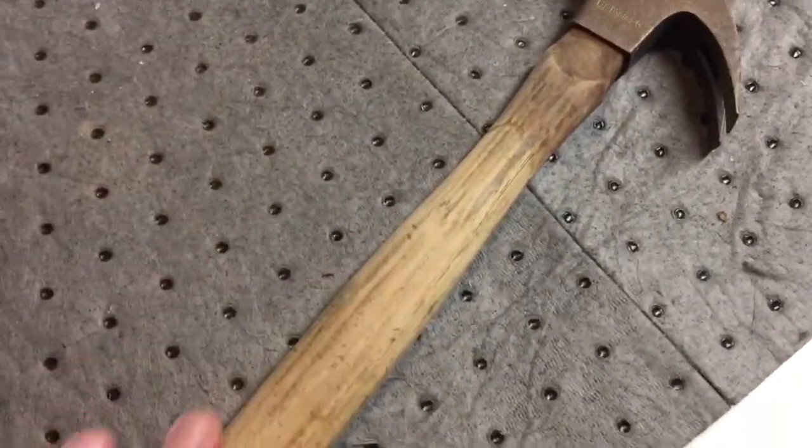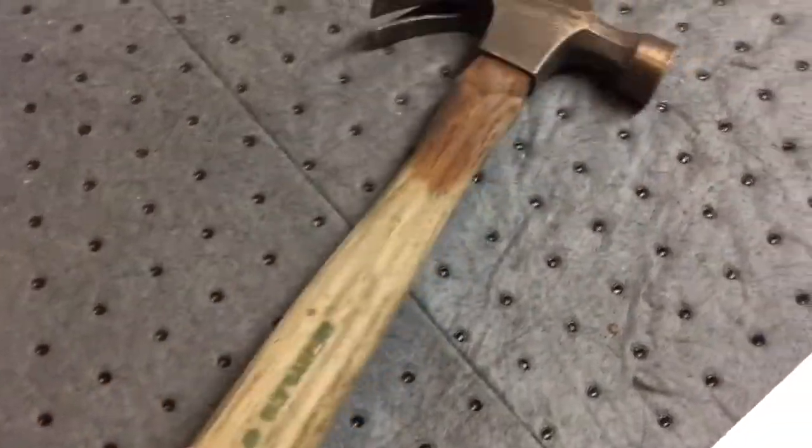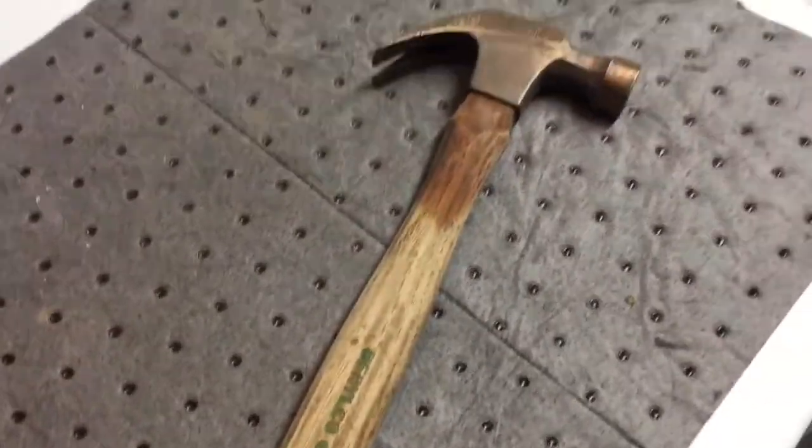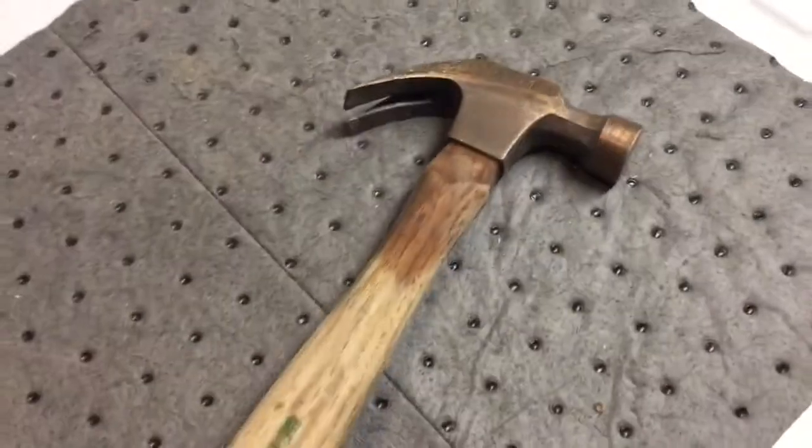It doesn't need a lot of time, but I left it in longer because I think somebody sanded this handle down. It's very smooth and there's no finish on there — that's a no-no. You cannot have a raw wood handle because it will expand and contract and lead you to this problem.